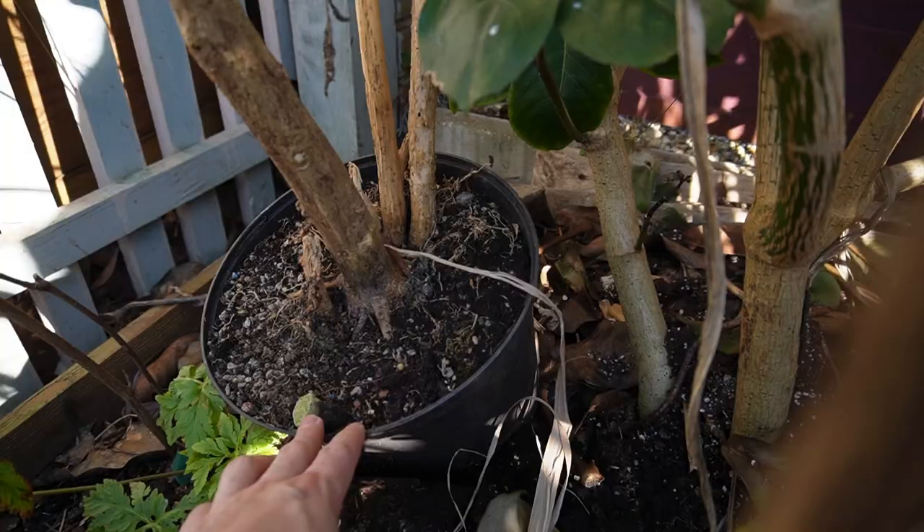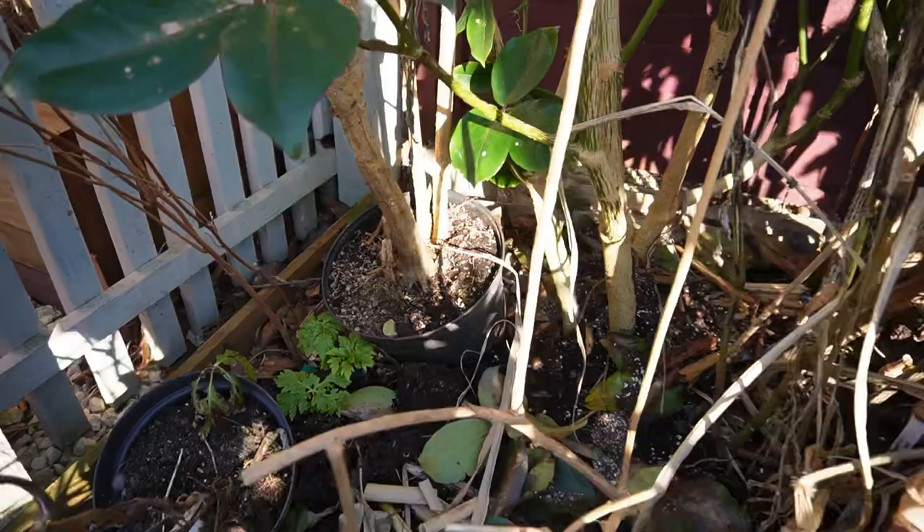I did have minus 5.2°C, so there's a chance the roots froze solid, which is massively going to reduce the chances of it coming back. I'm going to leave it out here in a pot and see what happens. Even if it does recover, I very much doubt it will flower — when I've left them outside before, it took so much energy to recover that there wasn't enough time left in the season for them to flower.